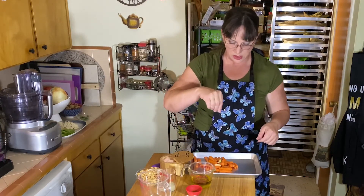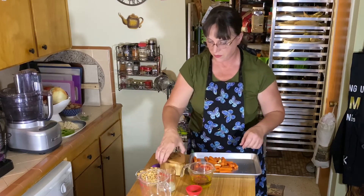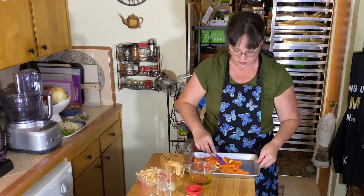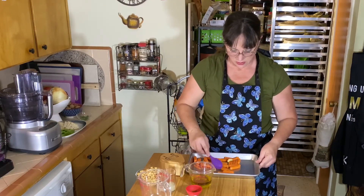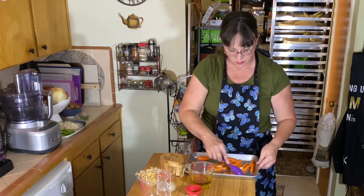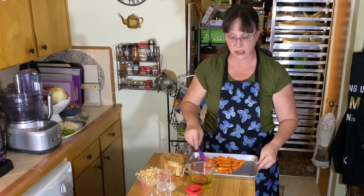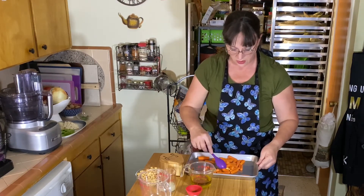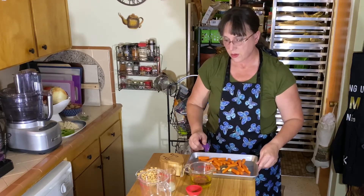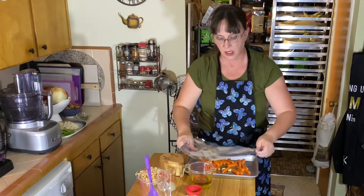Add about a pinch or two of salt. I'm using pink Himalayan salt, but you can use kosher salt or whatever you have handy. Stir those around to make sure all the carrots are covered. Once everything is covered, put it in the oven at 425 for about 25 minutes, or until the carrots are soft.